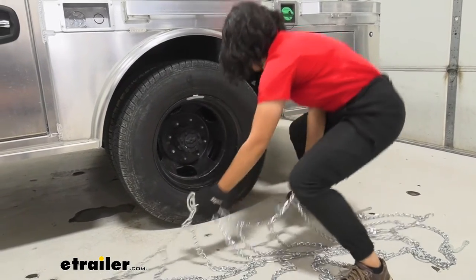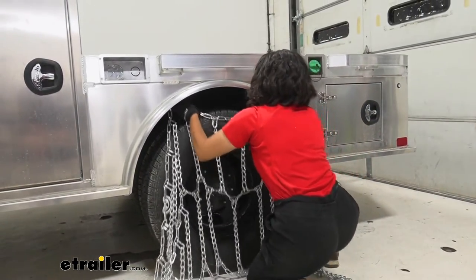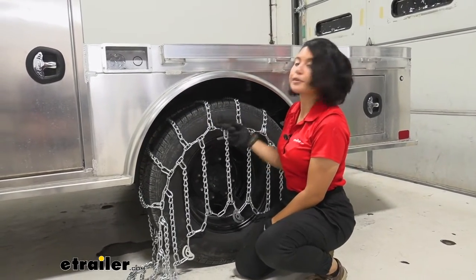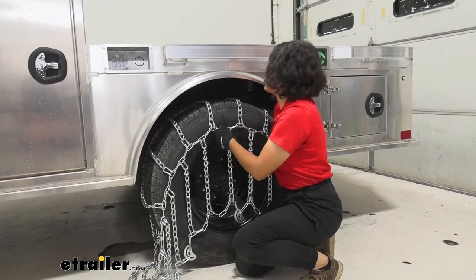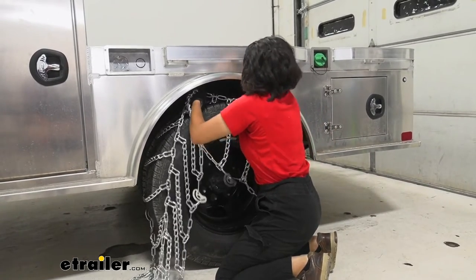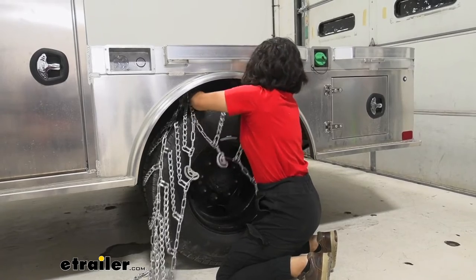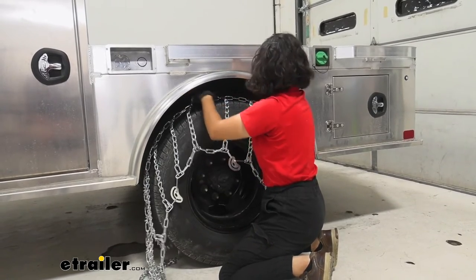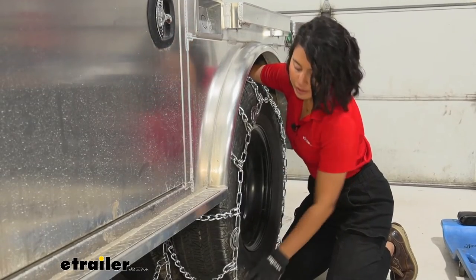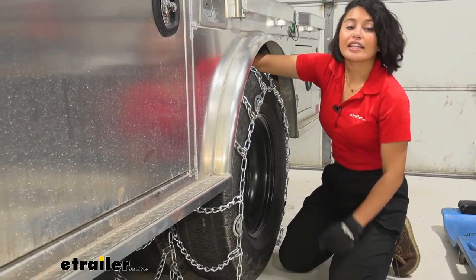Once you've confirmed everything looks good, grab the chains by the center and drape them over your tires. Since you have two tires, you want to get the center part in toward the middle, then get the other end of the chain as much as you can over the other tire. You want an equal length of chain on each side, which will make it much easier to tighten down the hooks and links.